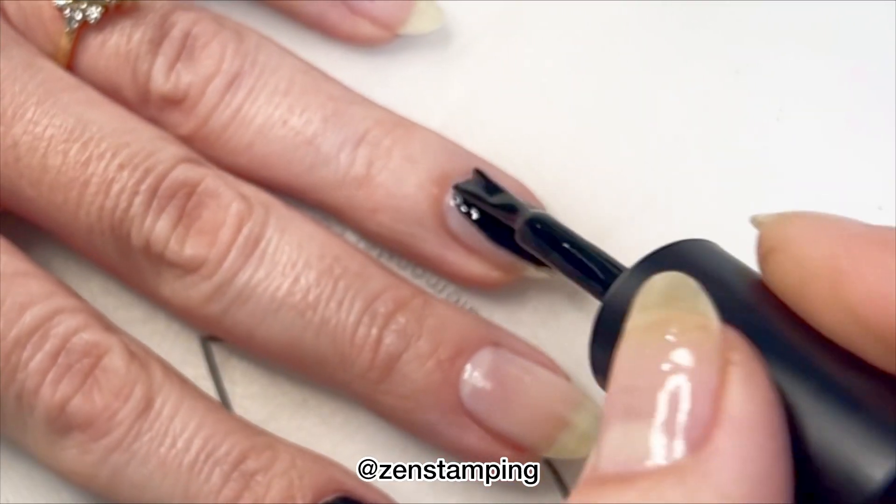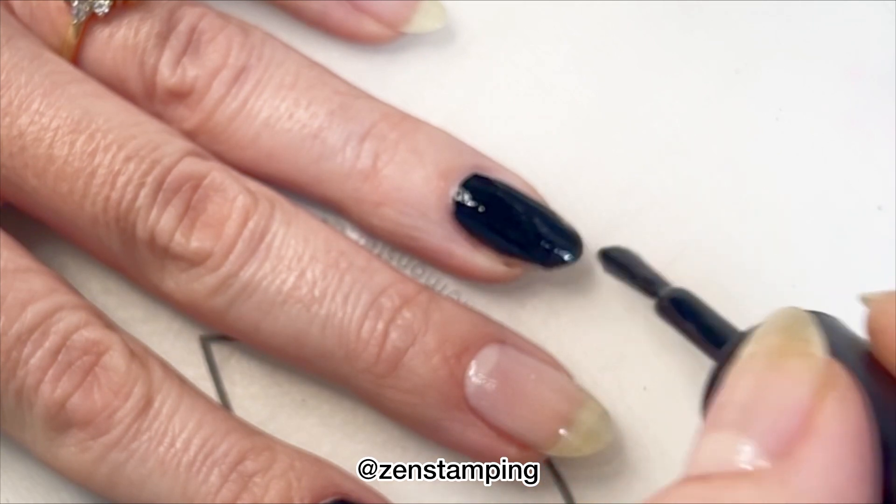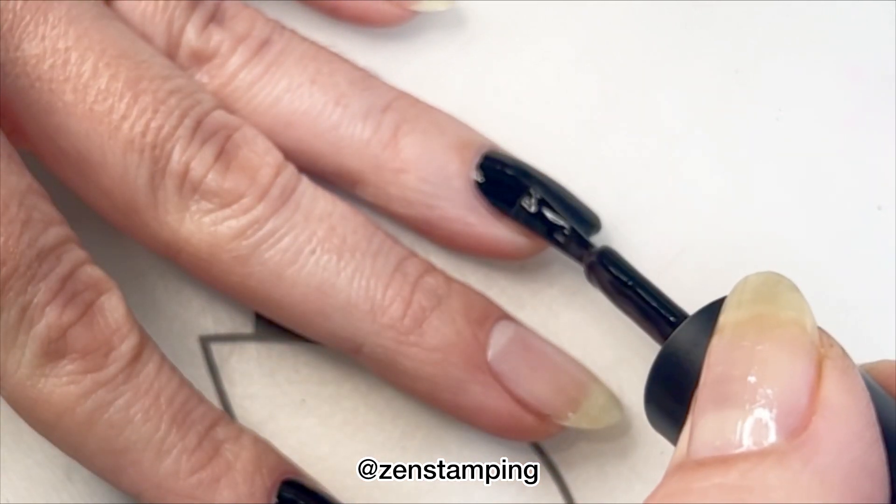I alternated the colors on each finger in the name of science. I just wanted to be fair and see if either of them lasted longer than the other.